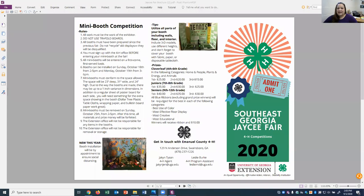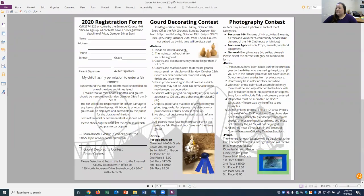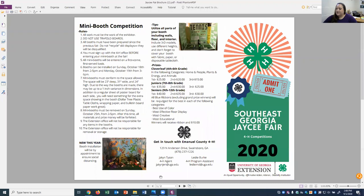The first thing I want you to see is the mini booth competition brochure. This is the entire fair booth competition brochure, and this year we're going to be having our mini booth competition, our gourd decorating contest, and our photography contest — but today we're focusing on the mini booth competition. To enter, you first fill out your registration form, which will be given out at club meetings. This brochure is also available on our Facebook group as a PDF, and there's also a link to register for our fair contests online.